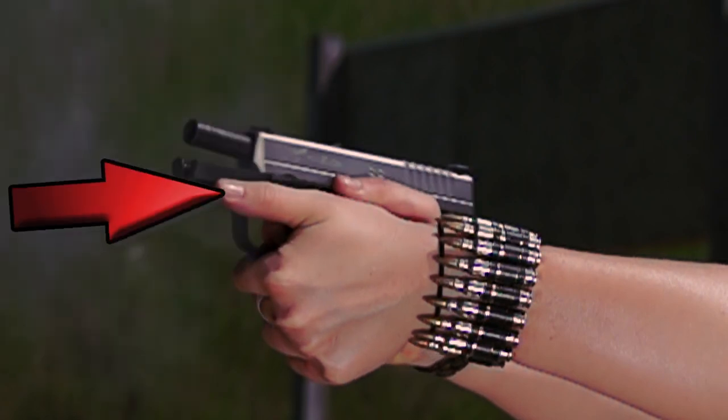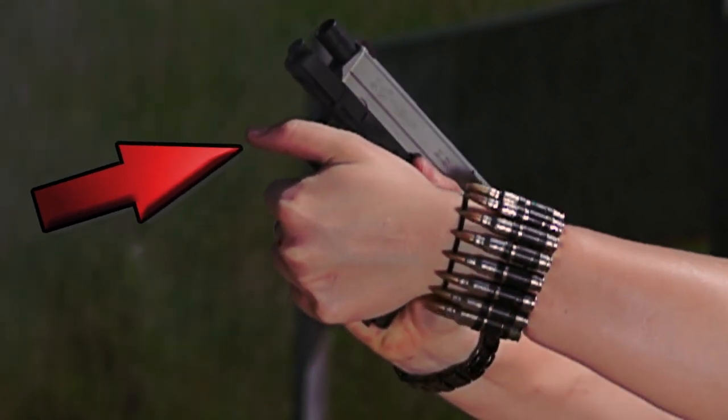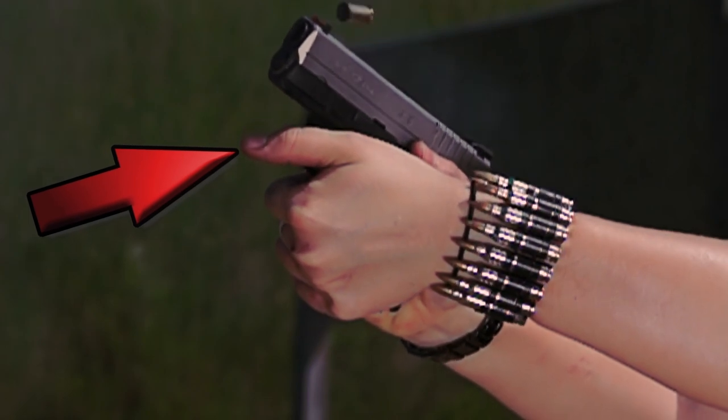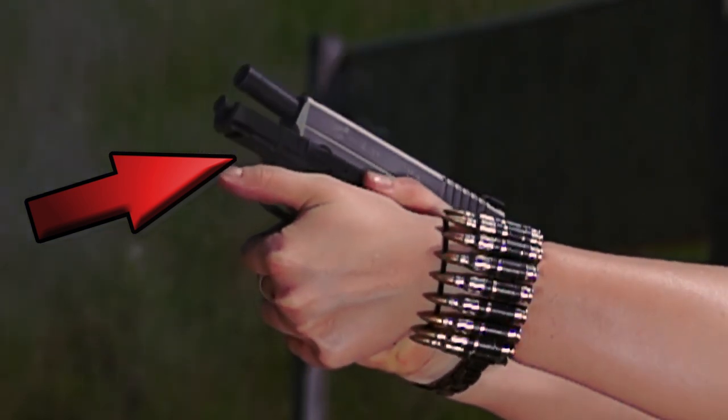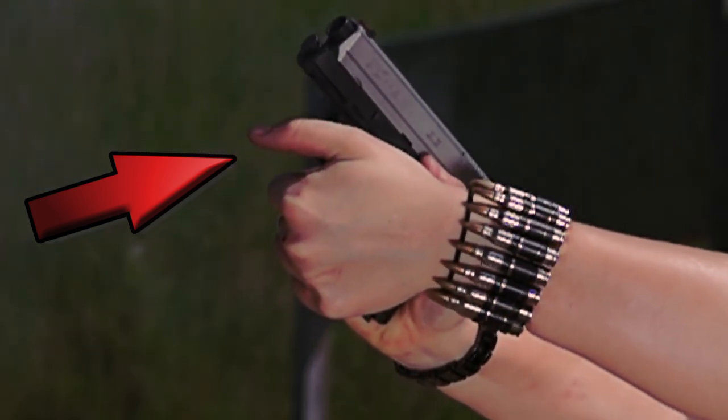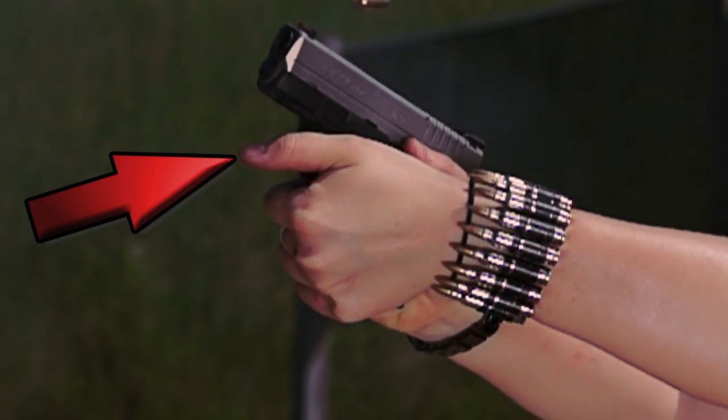Here's a shot without the Speedledge. You can see that my thumb popped entirely off of the frame while I fired. You've got this two-finger grip on this gun and it's a 45 round, so there's some considerable muzzle rise during the fire.